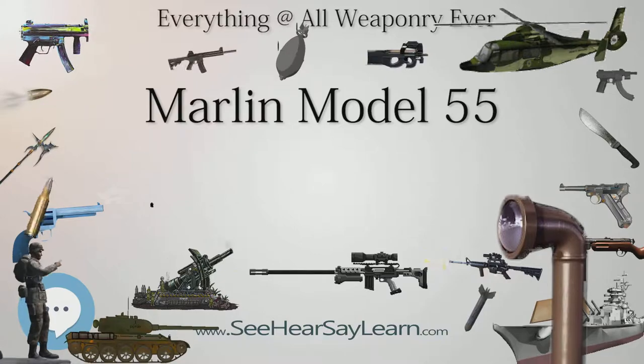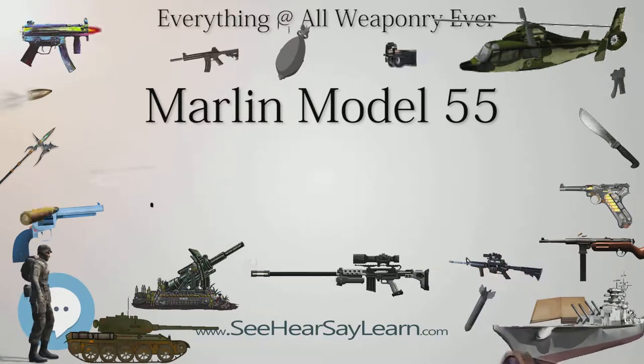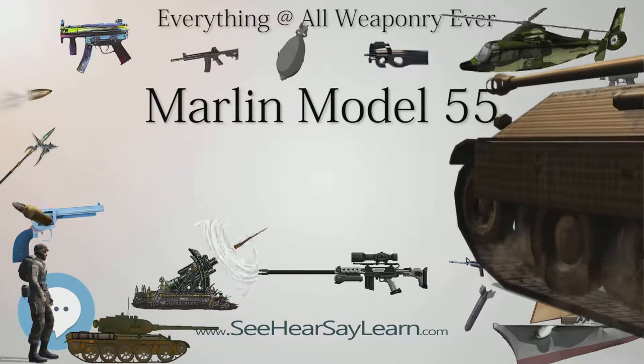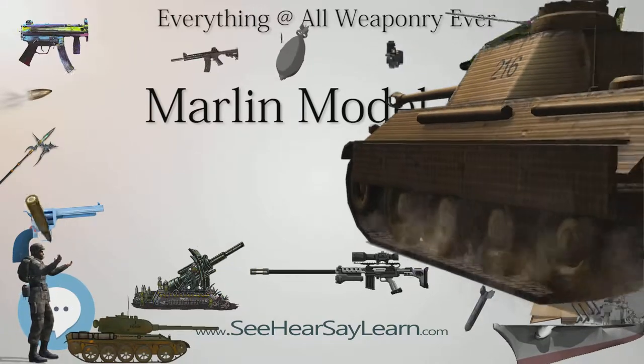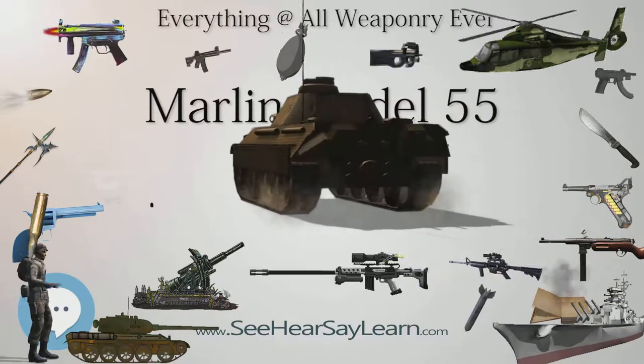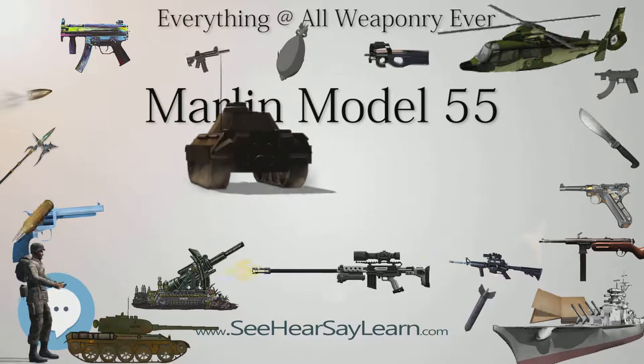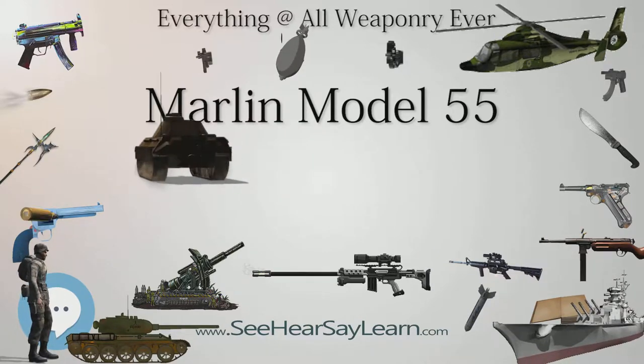Variants: Model 55 Hunter — the original model — was produced from 1954 until 1964 in 12 gauge, 1956 to 1964 in 20 gauge, and 1961 to 1966 in 16 gauge.